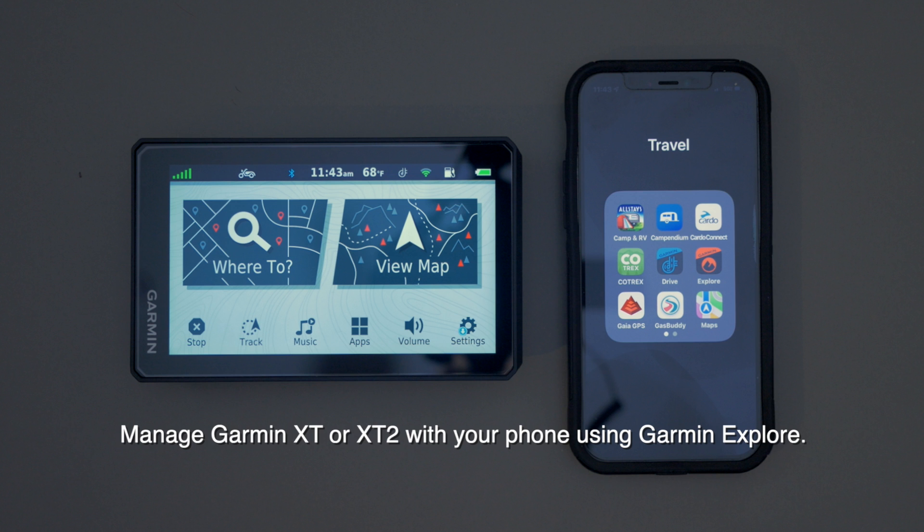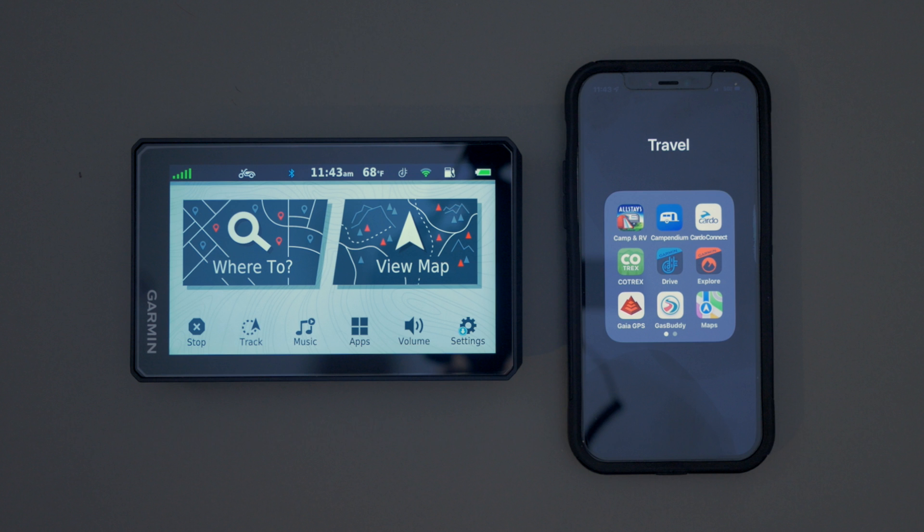This is going to be a quick tutorial video on how to sync your Garmin XT to your Explore app on your phone, so you can keep all of your tracks and waypoints synced up between your phone and the Garmin.